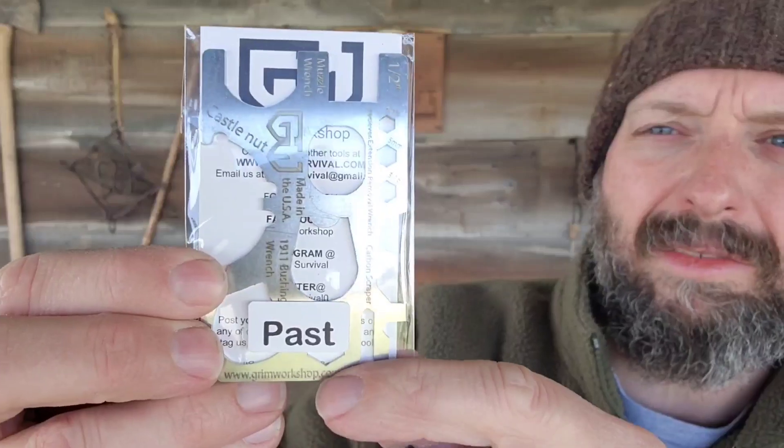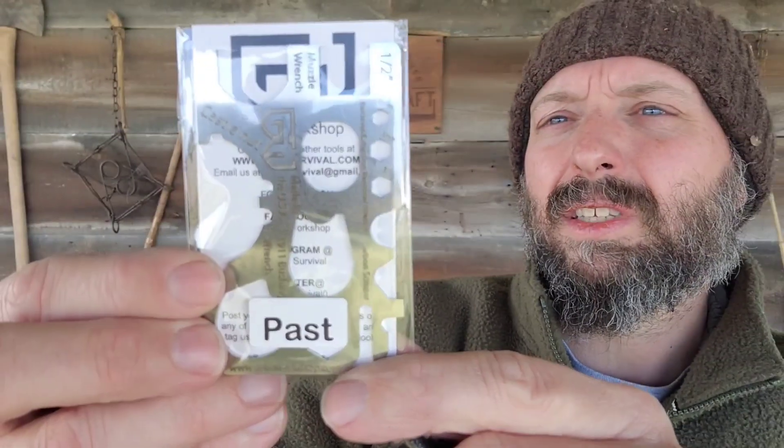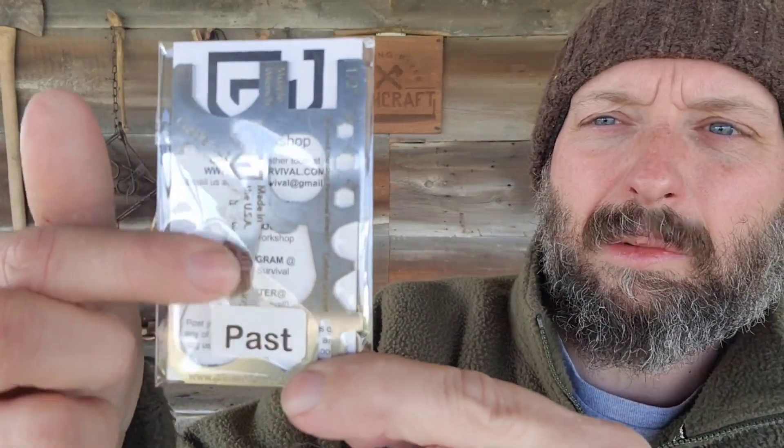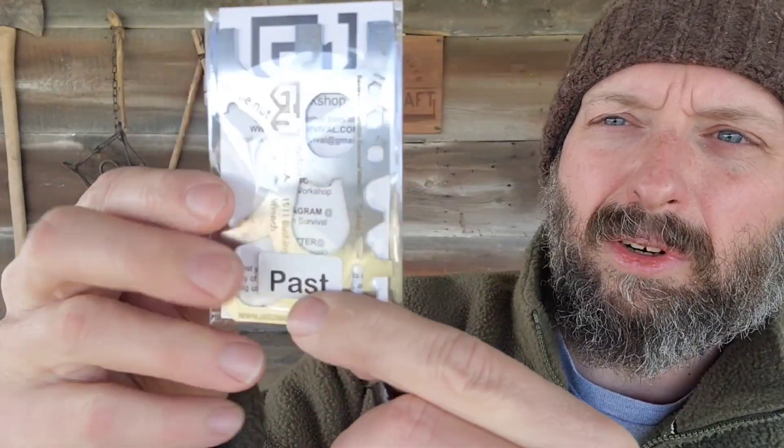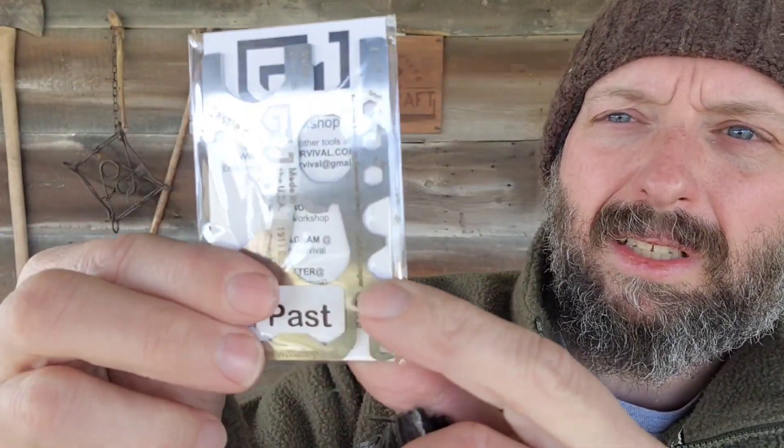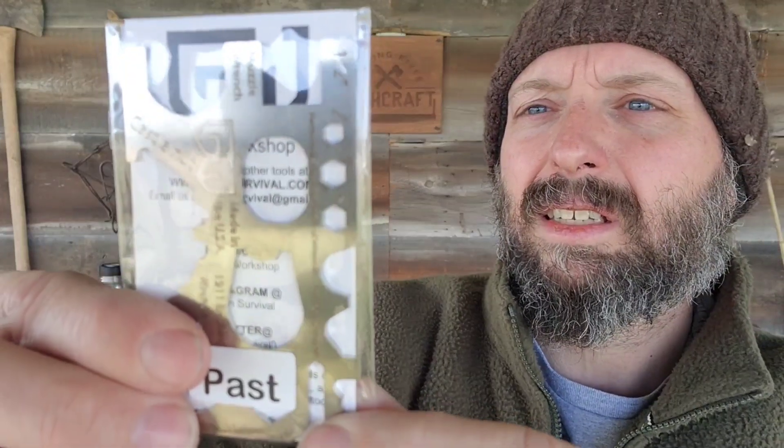First thing out — this is something from Christmas past. So this is a card; apparently they don't make this anymore. This is the gunsmith card. I've got a couple different cutouts and fittings. I see there's a 1911 bushing wrench in here, and this looks like it's for an AR-15 buffer tube — a lot of different sizes. Definitely something worth putting in your kit, especially if you're a firearms enthusiast. And if not, you probably know somebody who is.